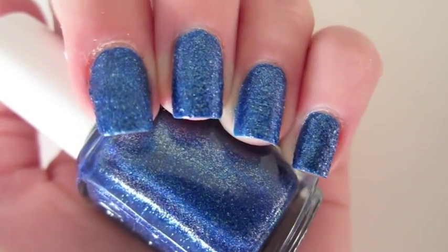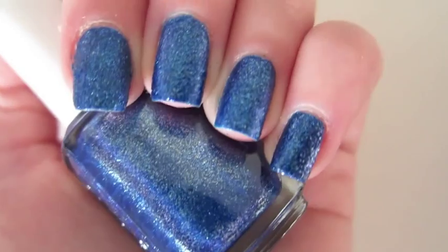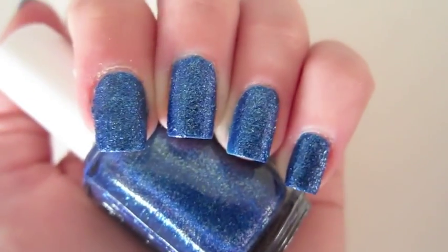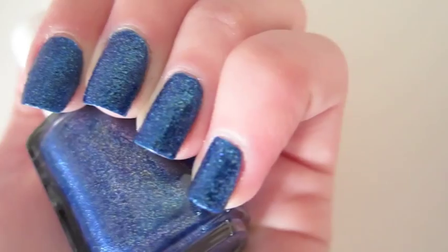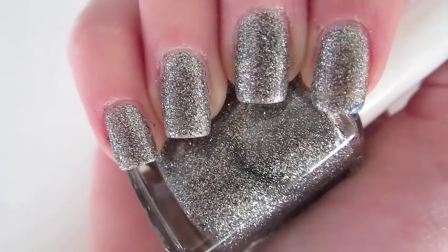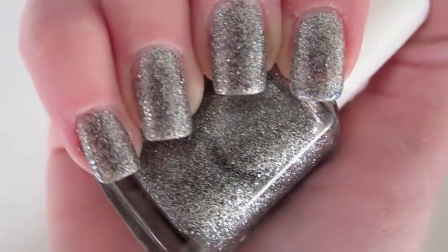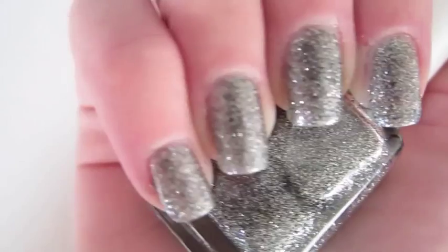Overall, I'd say that the blue polish is very opaque and looks exactly like it does in the bottle — it's really pretty and I love it. Overall, the silver polish looks just like it does in the bottle. It is slightly sheer and I would recommend putting a different color underneath it.